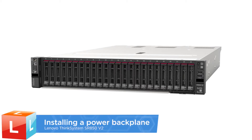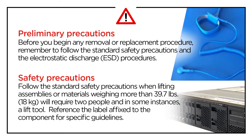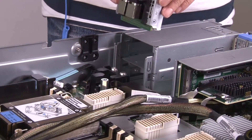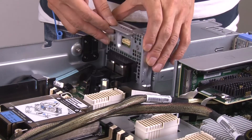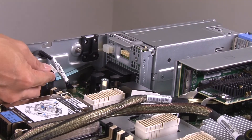Installing a power backplane. Align the bottom connector on the backplane to the corresponding connector on the system board and then push the backplane into place.